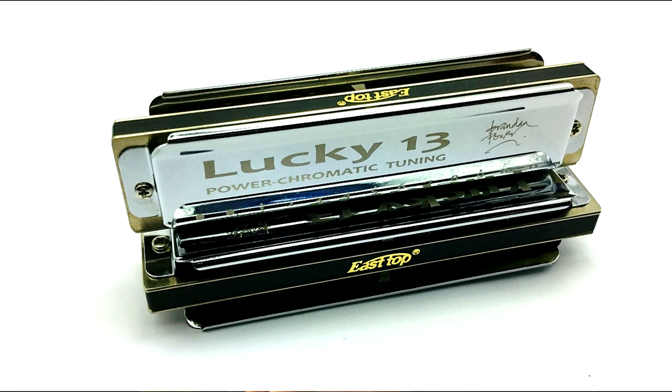That kind of thing is not possible on traditional harmonicas. The amount you can bend a note is determined by the pitch of the opposing breath reed. Here's an example: this is a Lucky 13 in power chromatic tuning in G and I'm playing in the key of D. Here's that note I played on the MIDI harmonica, which is actually an F sharp draw note. And in that hole is a blow note, which is an E. So in between there's a chromatic note that I can bend the F sharp down to — that's the F note.